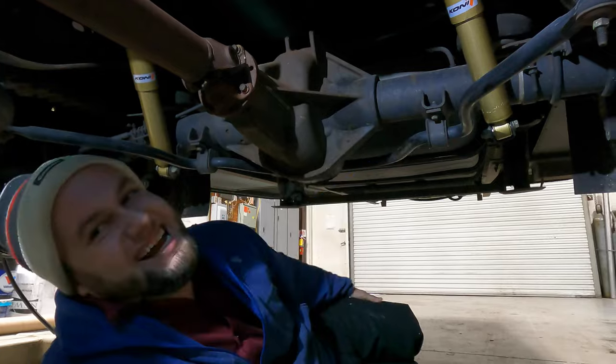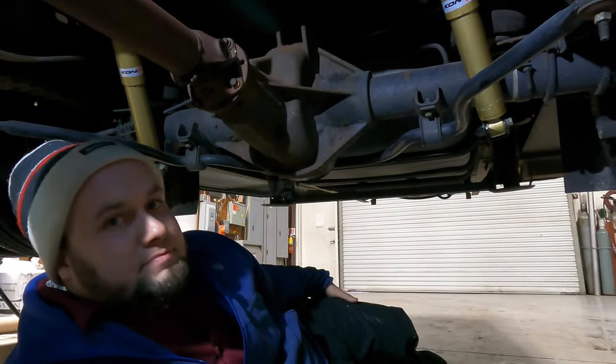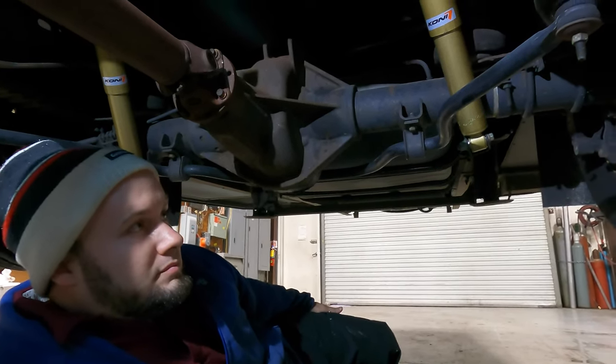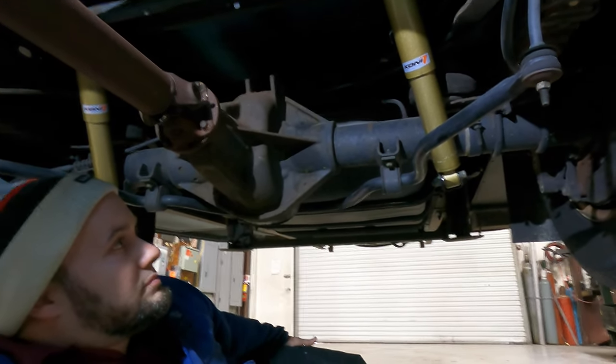All right, guys, you remember JC from the first episode of What's in the Shop. He's going to take us through this nice suspension upgrade. We're back here in the rear with the shock upgrade and the bags. JC, I'm going to let you take it away, man.